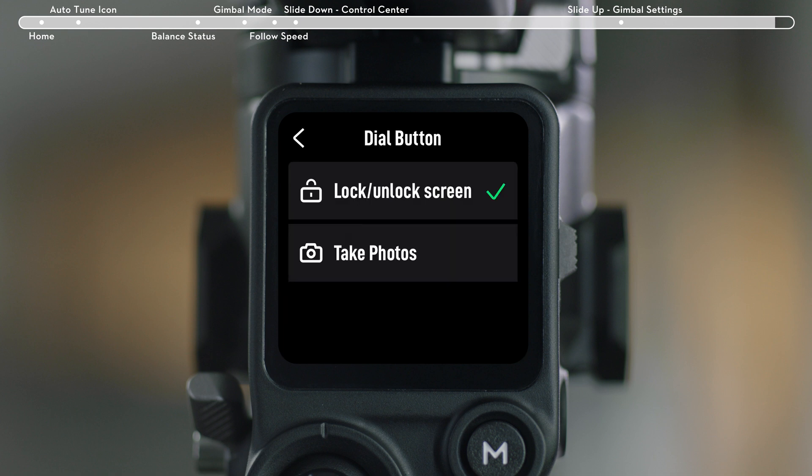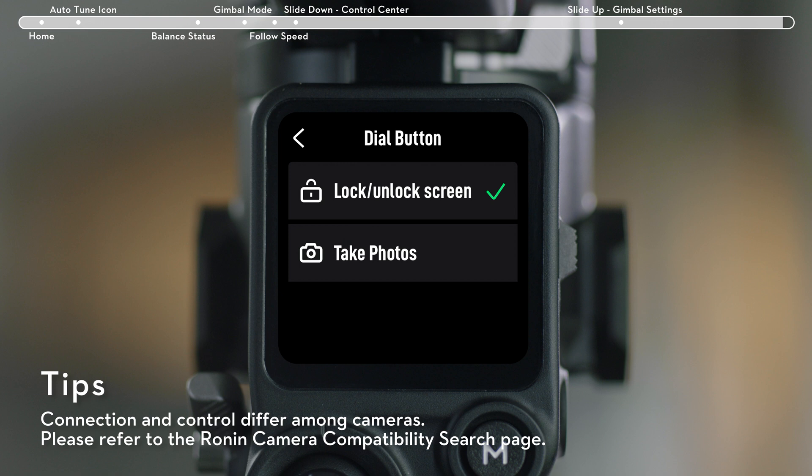M Button: can be customized to lock or unlock the touch screen, or to take a photo.